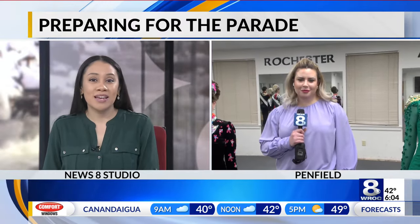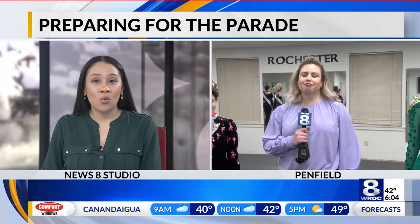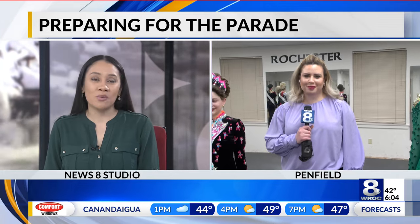We're now just one day away from the Top St. Patrick's Day Parade, kicking off tomorrow around noon, and the dancers from the Rochester Academy of Irish Dance are very busy preparing for the big day. Aron Spitzer joining us live in Penfield this morning, taking a look at these hard-working performers and what we can expect for tomorrow.